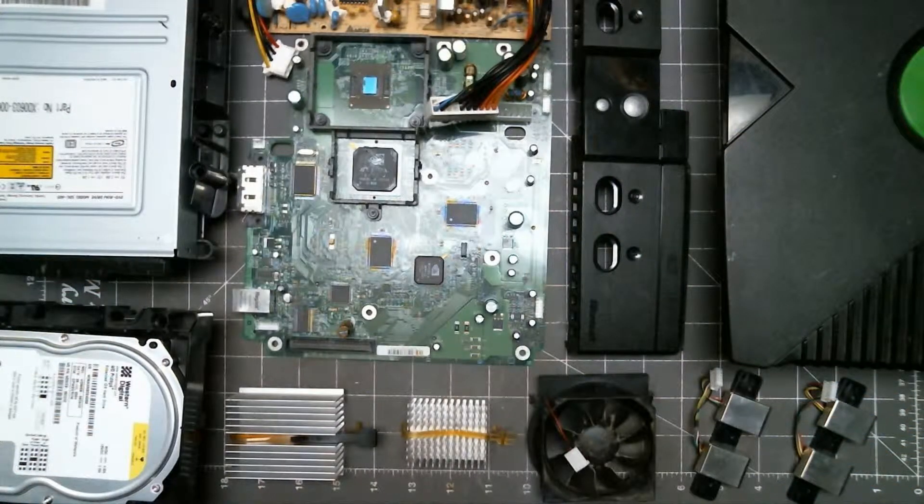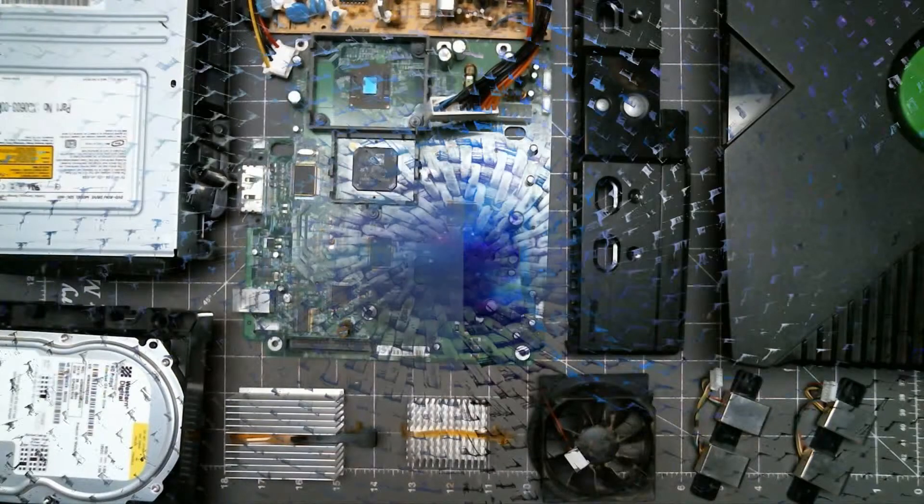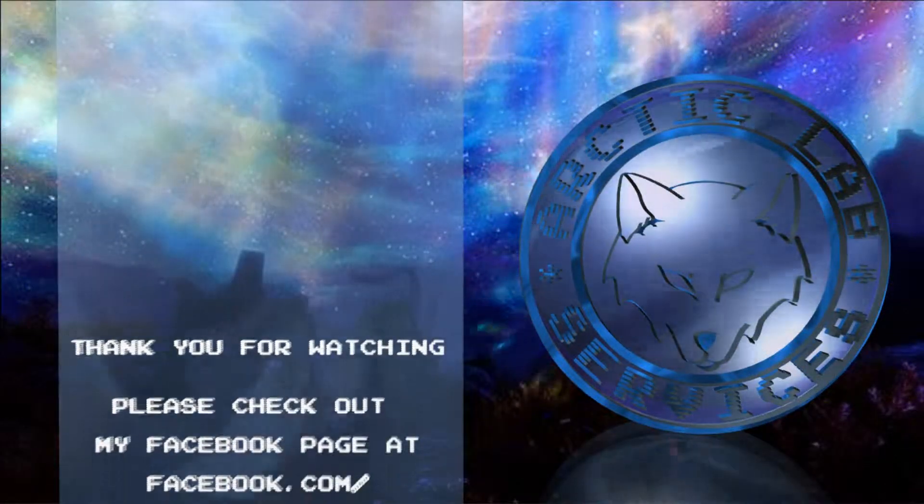And that's it. Now you can clean, repair, or customize your original Xbox. For more information, check it out. Thanks for watching.